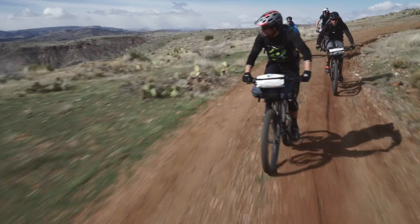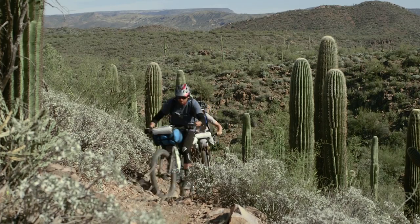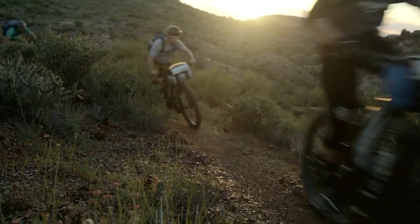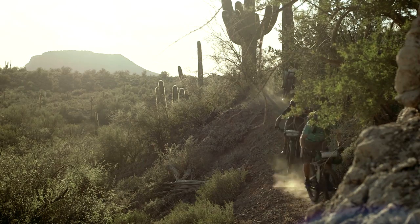We increased the tire clearance, but we stuck with a standard traditional 142 hub. The idea being that if ever you're going to suffer a failure in outer Kazakhstan, chances are you're going to suffer a hub failure long before a crank arm failure. You're going to be able to find replacement hubs much more easily in a 142. Until such time as the 148 really becomes available everywhere, we're going to stick with the 142 on this bike.